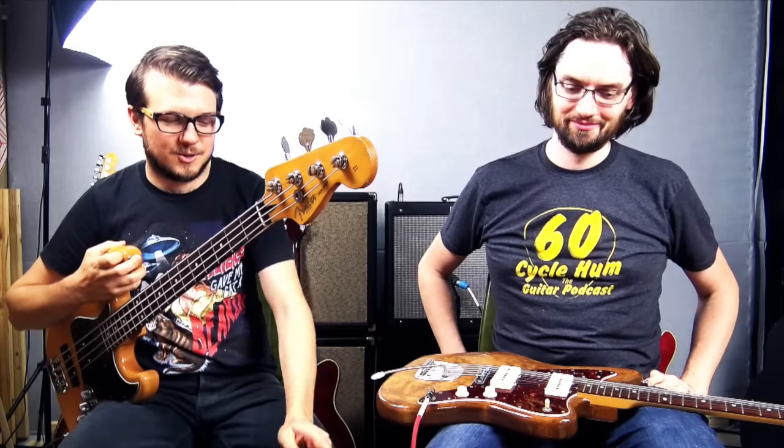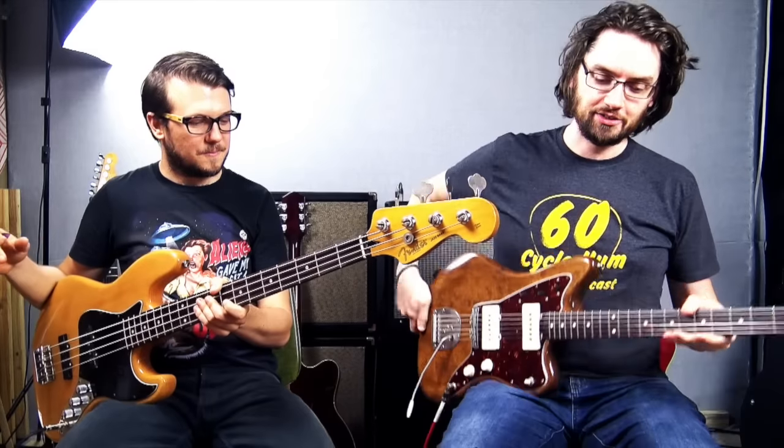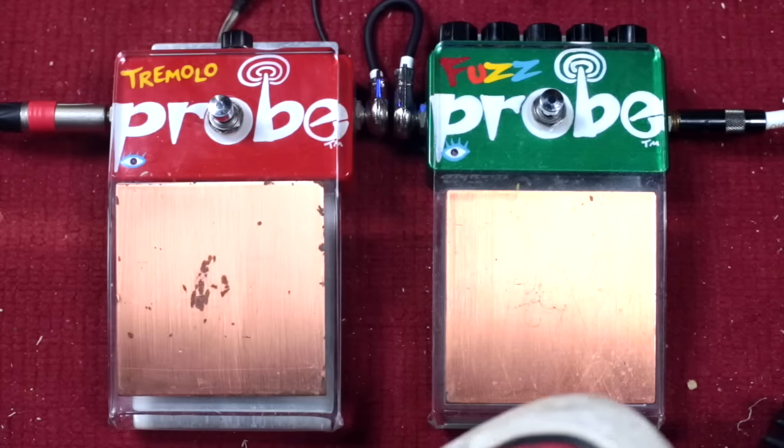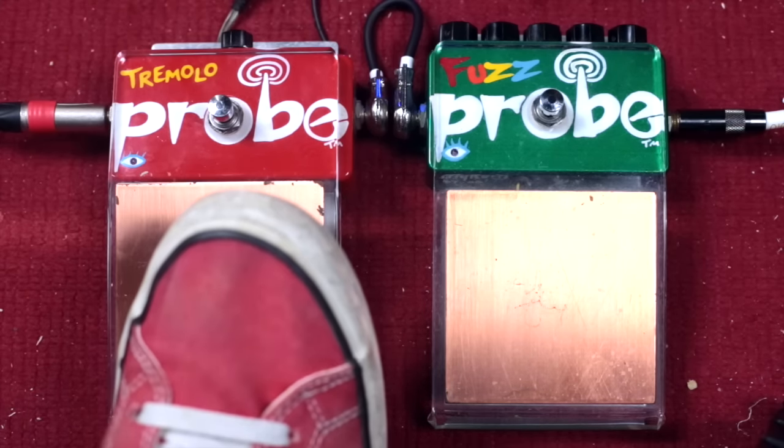Mine is the Fuzz Probe and yours is the Tremolo Probe. The trem is basically pretty straightforward — it's like a manual tremolo. If you turn it on, you've got one switch, and I think it's got a Super Hard-On circuit built into it. There's a knob in the back which is basically a volume, and I think you can boost things with it. If you don't have your foot anywhere near it, there's no signal going through. As you put your foot or anything closer to it, there's signal — so it's like a volume pedal without the pedal.